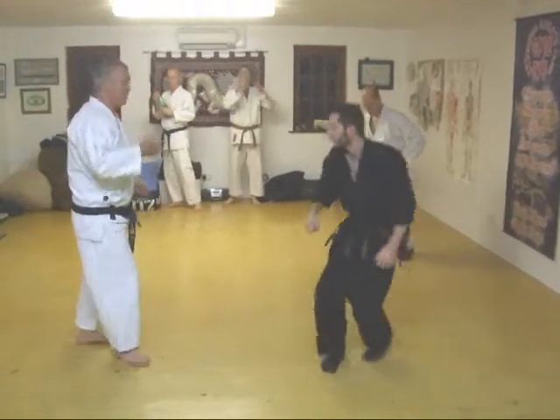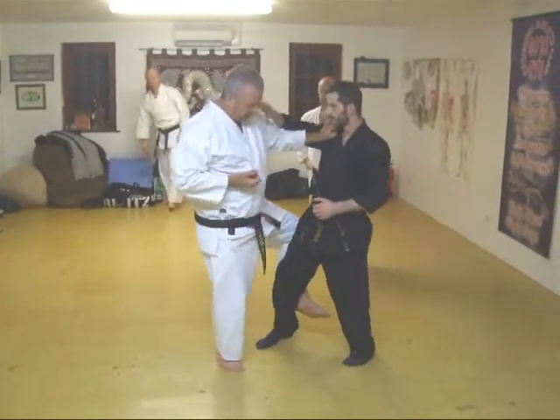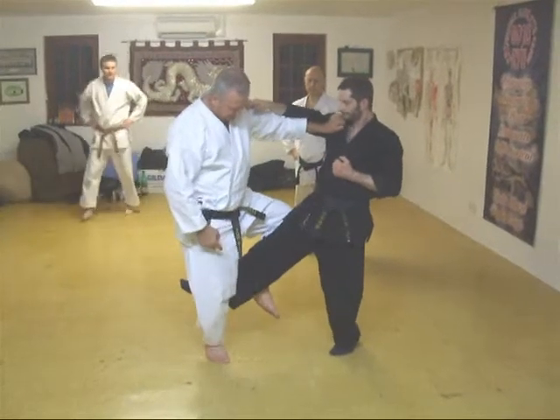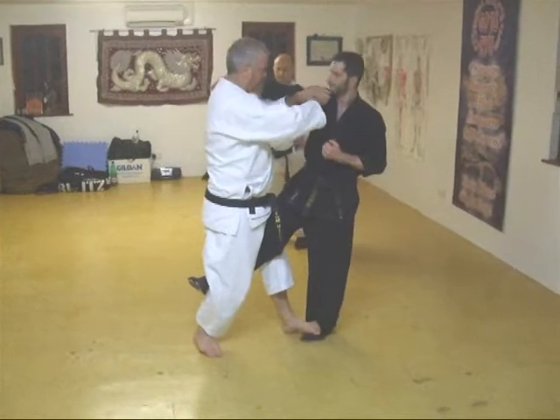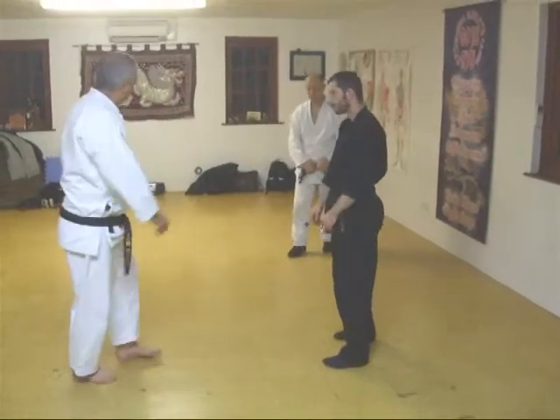I'll show you slowly. Lift. Obviously, you've got to keep your hand down. Look at that. As that lifts, I'm now going to step on that foot. Which position can you go? So, do it like that.